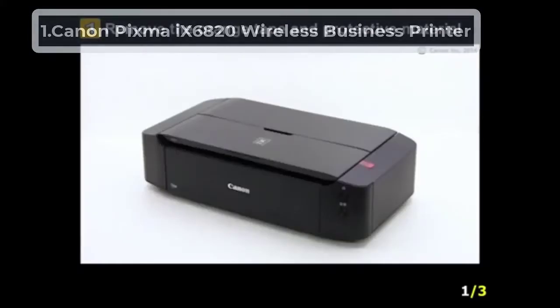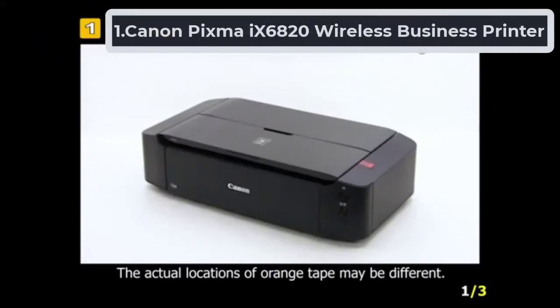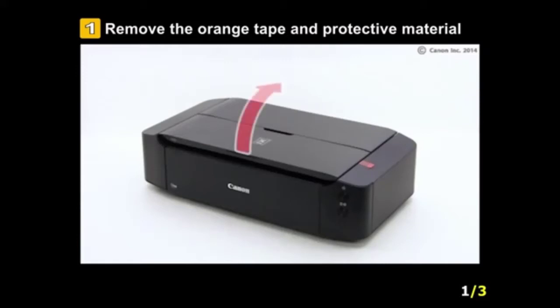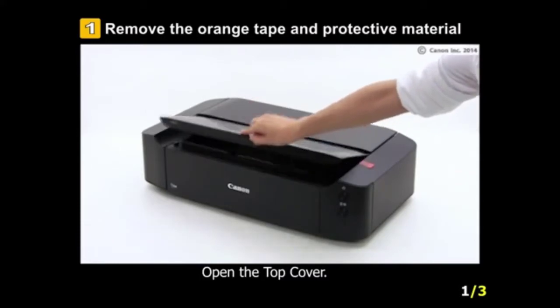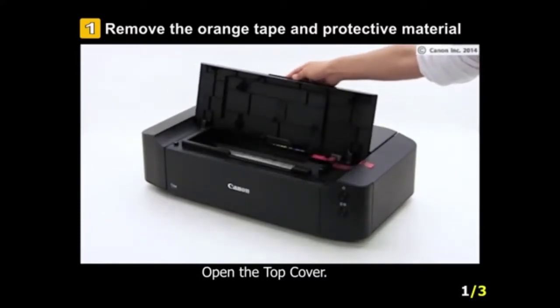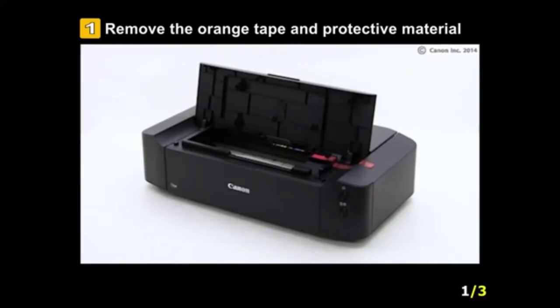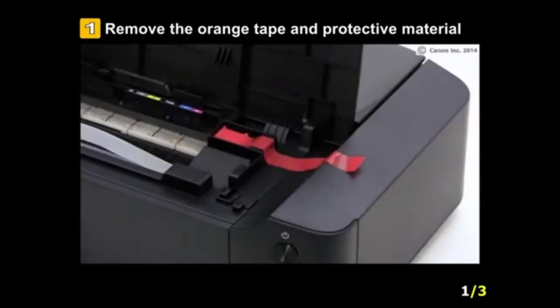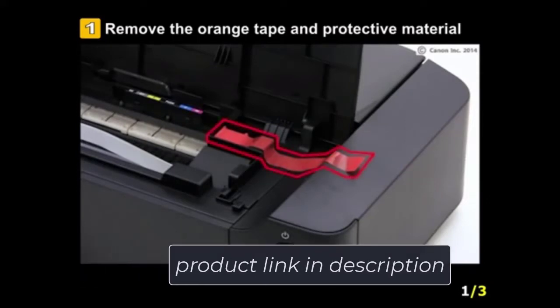Starting number one: Canon PIXMA 96820 Wireless Business Printer. If you know anything about printing, you already know that Canon has a very high percentage of market share for printers. This 96820 model lives up to all of our expectations. It is an inkjet printer that can print on almost any kind of paper, be it a regular sized A4 paper or cardstock — this printer can print on all types.